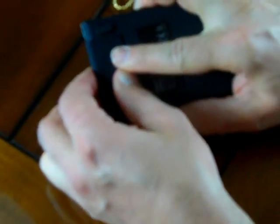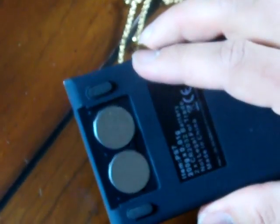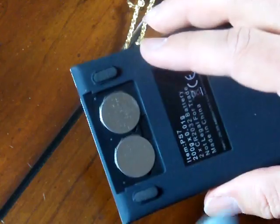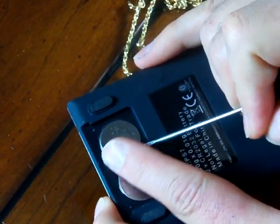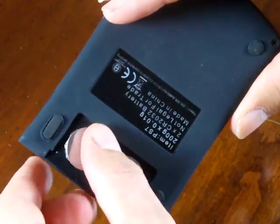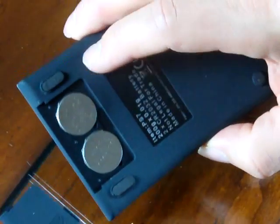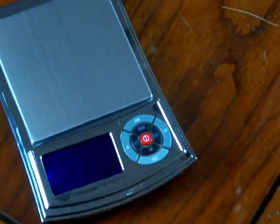Now I want to show you the batteries. This is a really nice scale — on the back it operates on two CR2032 lithium batteries. The scale comes with two. If the battery dies, you can go to any jeweler, Walmart, or drug store to get them. To replace the batteries, you can't really pull them out with your fingernails, so use a small screwdriver and pop them out. The positive side is always pointed up — you'll notice the battery says plus. Then just put on the battery cover, it slides right on, and the scale powers right up.